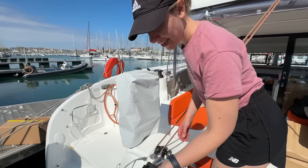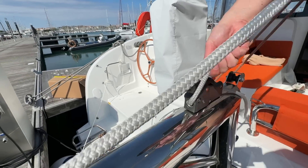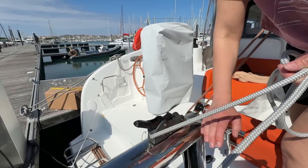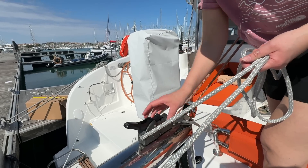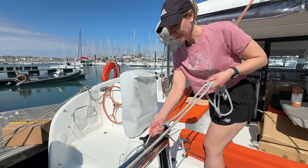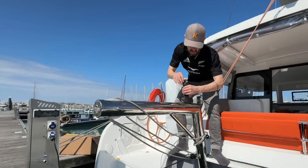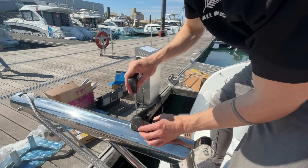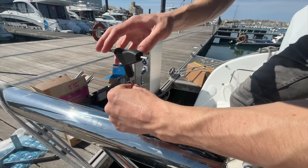We're taking the rope out of the split lock which will allow us to unscrew the split lock to get it off so that we can fit one of our brackets underneath and re-secure it afterwards. This was simply held on with two bolts inside the jammer keeping it secure to the davit, and then we did exactly the same on the other side.